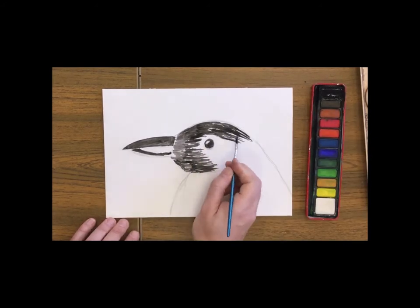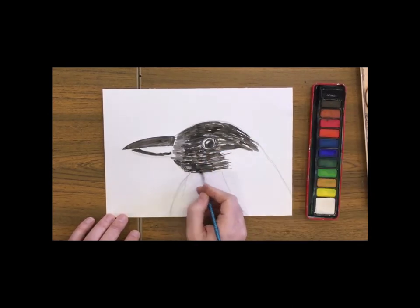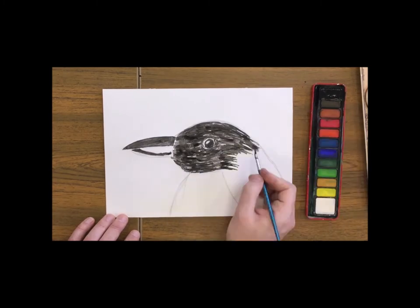Being careful around the eye, and leaving a space for the coloured parts of his body.